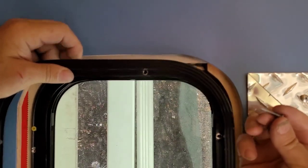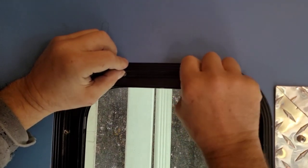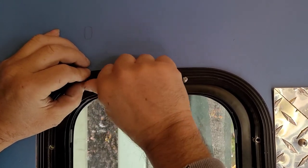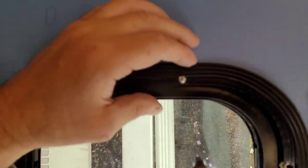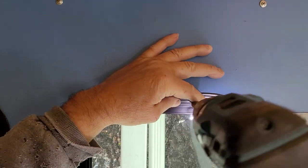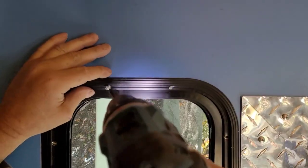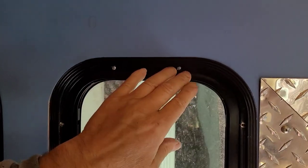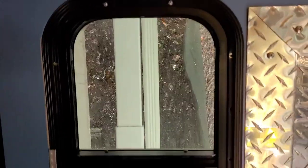Grab these screws — they're an inch and a quarter. So these will go in there. And that pretty much looks like it's going to hold it solid. I'll just go all the way around and take care of all of these. As you can see, they're all nice and tight and snug.